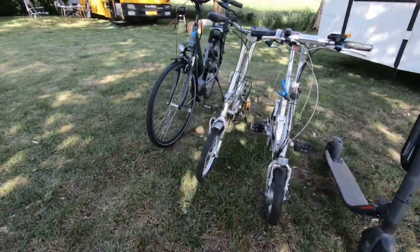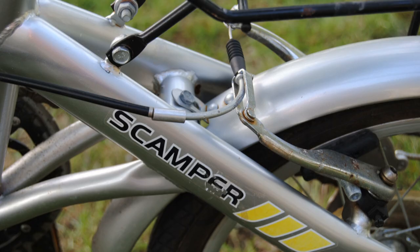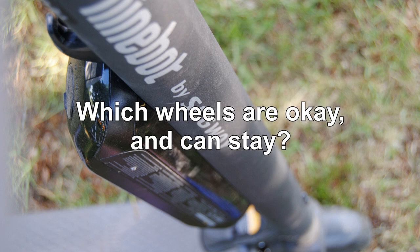So I tested these four sets of wheels: the Falter, a conventional-sized e-bike; the Scamper, a classical foldable bike; the E4 Motion Mini, a foldable e-bike; and the Ninebot Segway kick scooter ES4. Now, which one is okay and can stay? First test: storability.